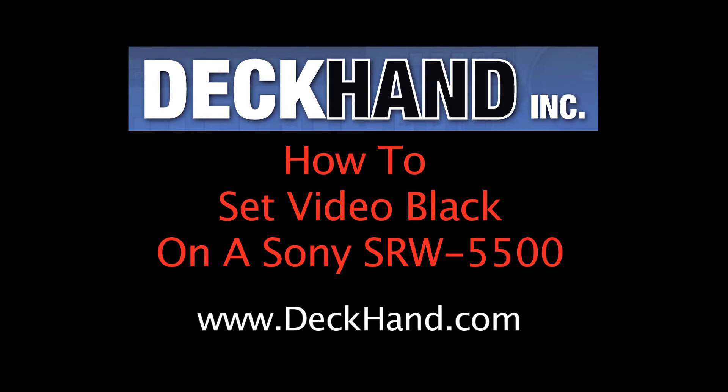Hi, welcome to Deckhand. Today I will show you how to set video black on a Sony SRW5500.